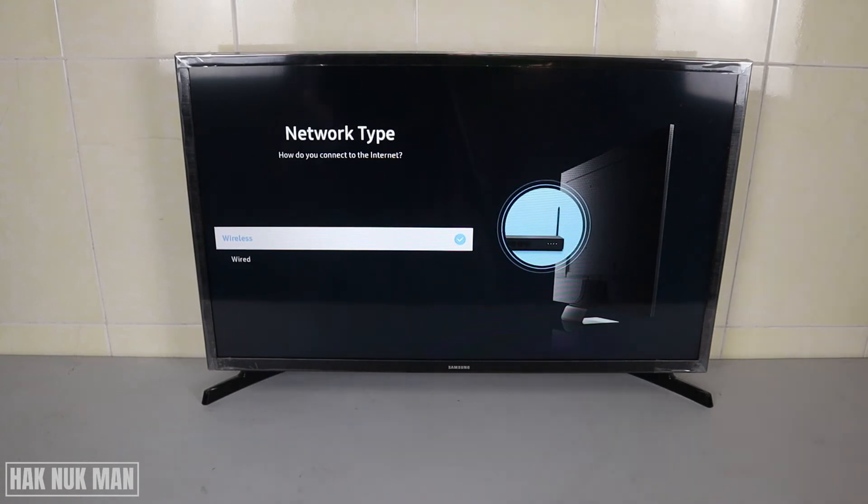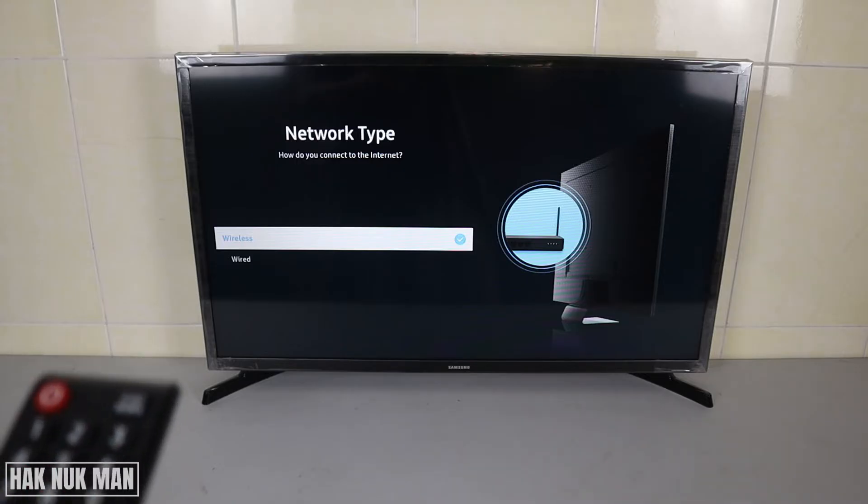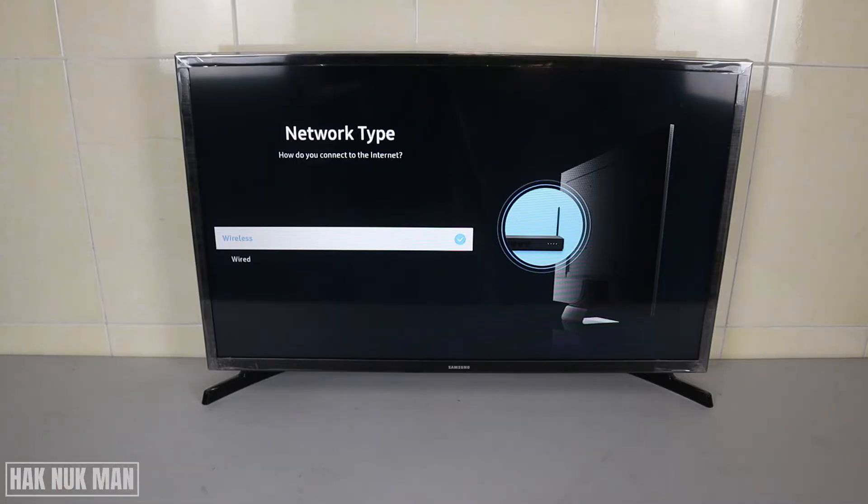Good evening everyone. In today's video, I'm going to show you what you can do when your Samsung Smart TV connects to Wi-Fi but there is no internet provided to your TV.